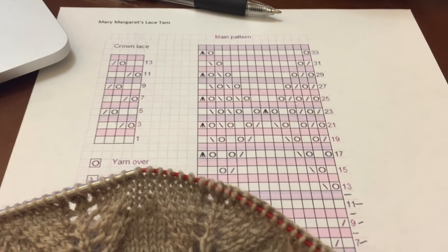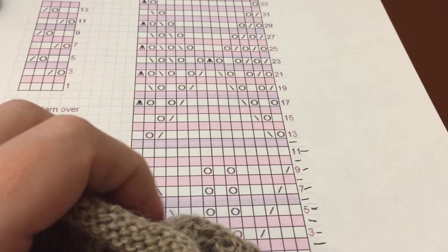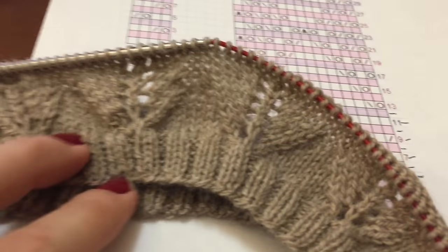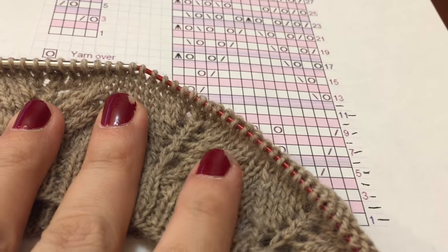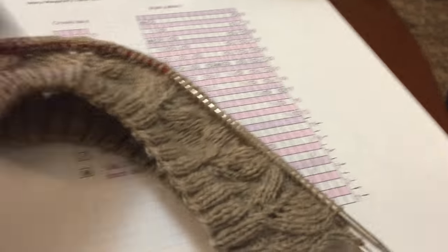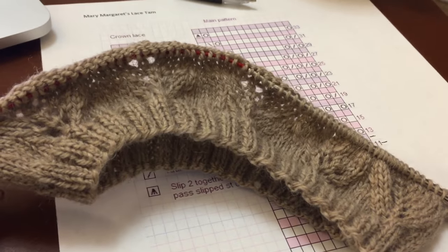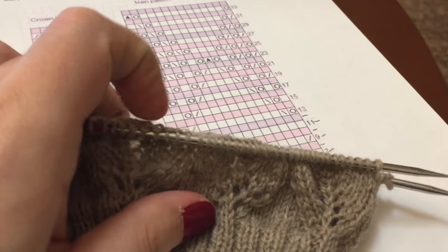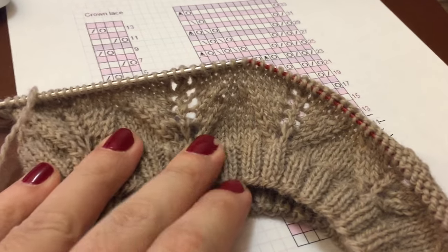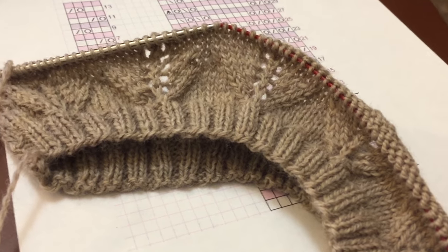I've made some progress on my Mary Margaret hat. I'm actually knitting from a chart, which is rare for me. It's a free pattern, so I'm not giving anything away. There's a little leaf motif, and on one side I kind of messed some of them up. I realized it, but decided I'm not ripping back — there's no knitting police, nobody's going to check my mistake. I really just need a new hat and I want to get this finished before the new year.